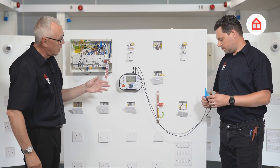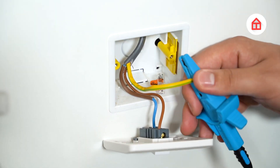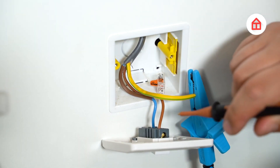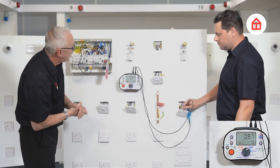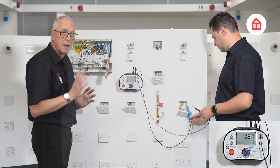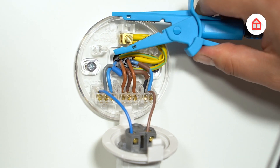So Adam will now test at every point on the circuit. We're starting with the switch and we're testing between the line and the CPC. I'll press the button and there we've got a reading, which I'll just make a note of, because we have to test at every point and we're looking for the highest reading.